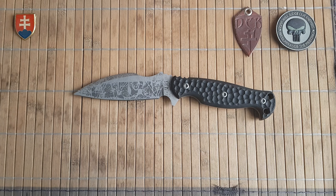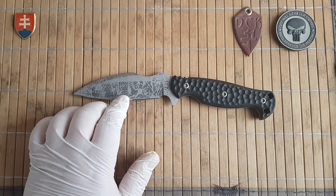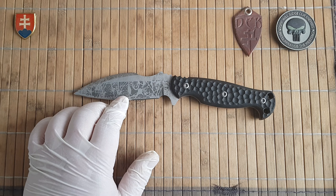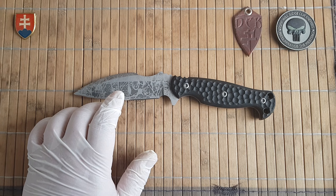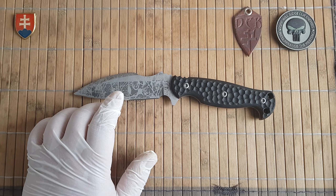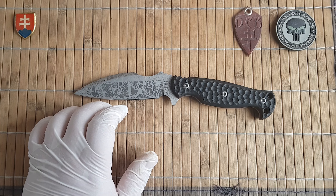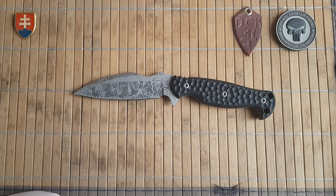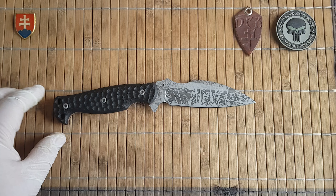Beautiful, unique custom knife made by Pavel Jarabica. Quick specifications: blade length is 12 centimeters or 4.7 inches, thickness is 3.7 millimeters or 0.14 inches, overall length is 24 centimeters or 9.4 inches. The knife weighs 196 grams or 6.9 ounces, the sheath is 87.9 grams or 3.1 ounces, and the complete package weighs 283 grams or 10 ounces — a nice compact weight for an all-around utility knife.